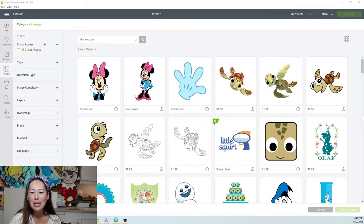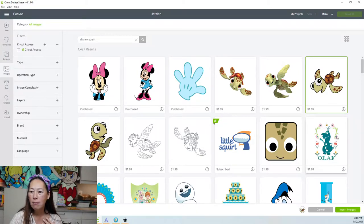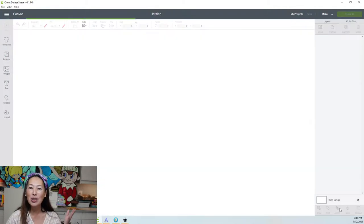So I'm deciding between this image and this image. Hopefully everyone's going to agree with me and pick this one. I typed in Disney Squirt, and it's this image right here. Let's insert the image and start working on it.